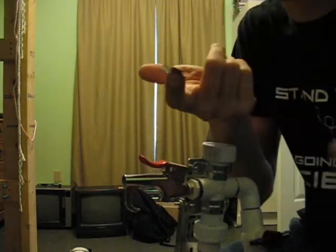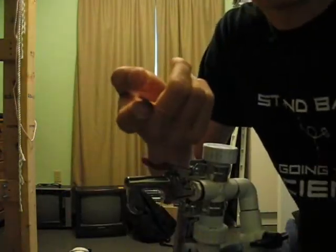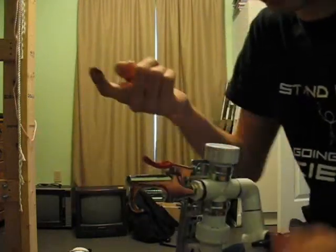To grab a burst disc from my entire pile of aluminum, I just use my finger and touch it and usually it'll stick. And that's enough to pick it up gently.